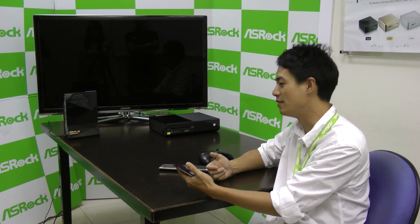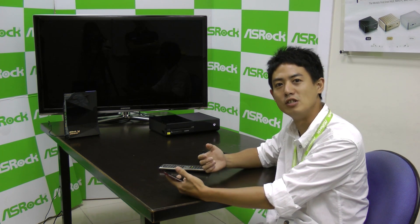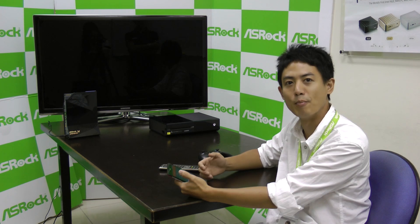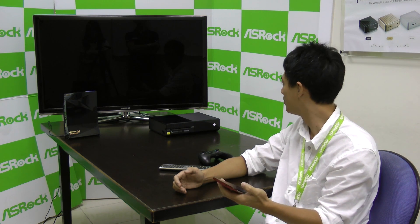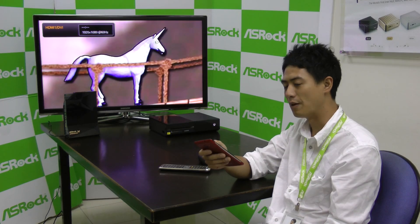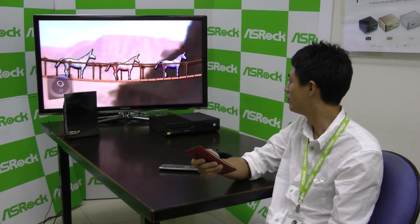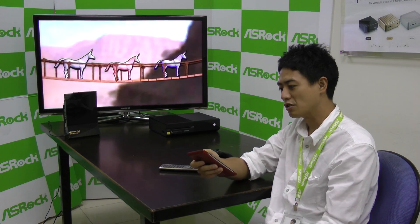Now let's try to remotely control my TV using my smartphone. This smartphone is connected to the ASRock Gaming Router G10 through a wireless connection, so I don't necessarily have to point it towards the TV or the router like a traditional remote controller — I can point it any direction I want. Power on. I can also flip through channels, or do volume up or volume down. And I can also turn off the TV.